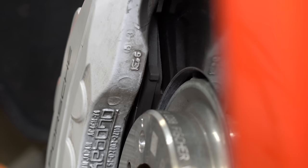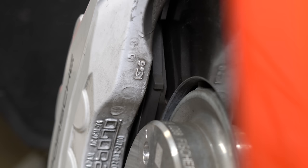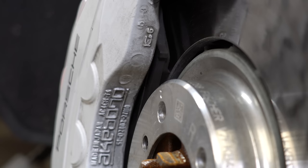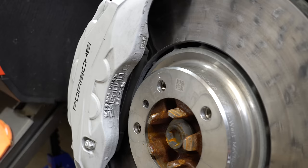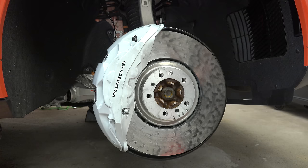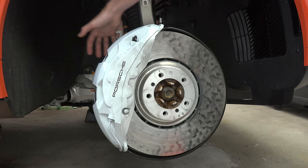They also require specific pads engineered to work with the carbide surface. If you look at it and touch it, it's extremely smooth. So they had to develop a pad that could dig into this very hard surface and still provide smooth braking. Porsche describes the pads as having microscopic anchors. And these are 10-piston calipers up front to ensure good distribution of pressure across the pad.